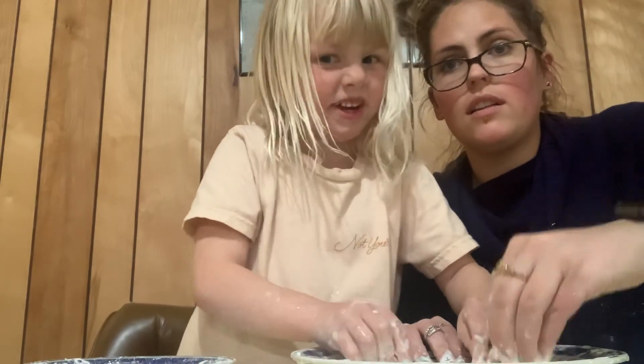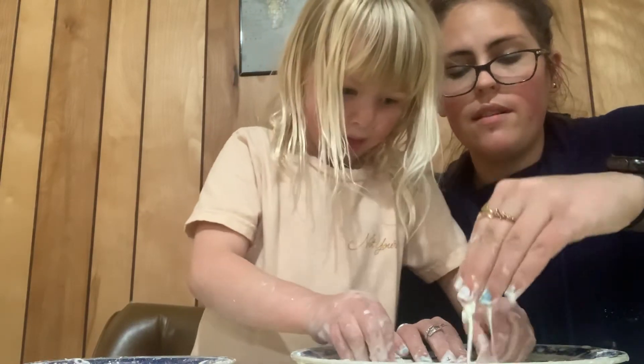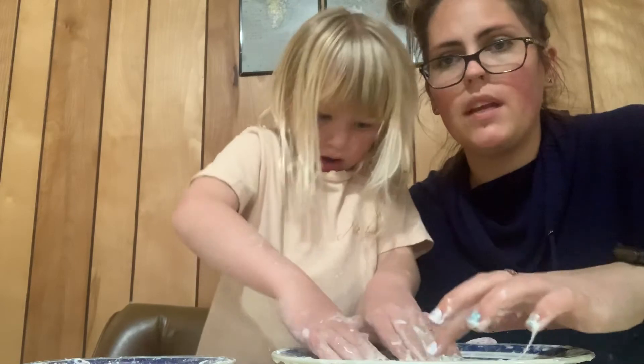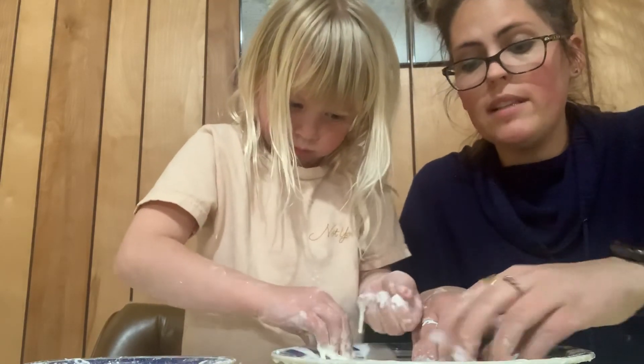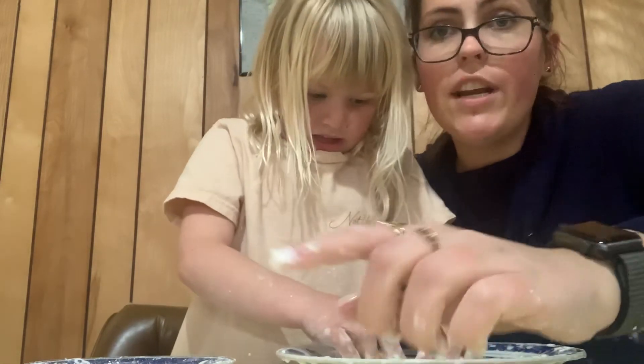I hope that you get to make some too. You can tell us when we go back to school if you got to make oobleck. So we're going to play with our oobleck now and we're going to say bye. But we'll talk to you soon. Want to say bye? Bye! Thanks for watching us!